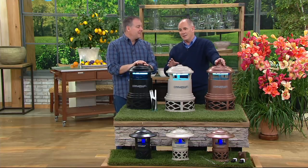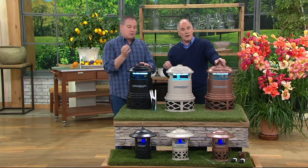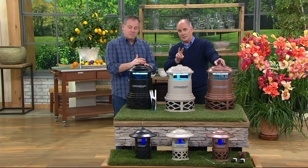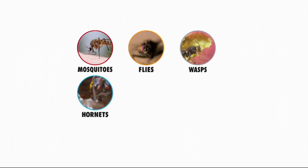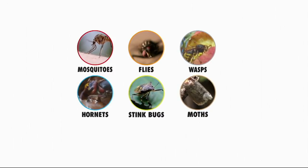Mosquitoes serve no respectable purpose other than as bat food. And by the way, it is the female mosquito that bites — a male mosquito does not. Their lifecycle is amazingly short, sometimes as short as two weeks, but in that two-week period a female mosquito can lay 600 eggs.